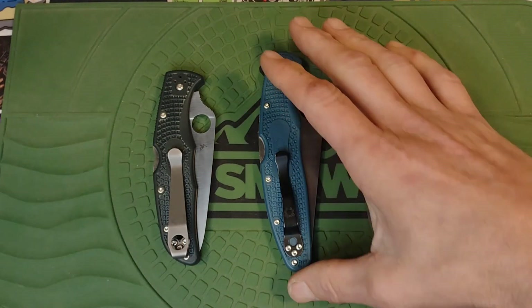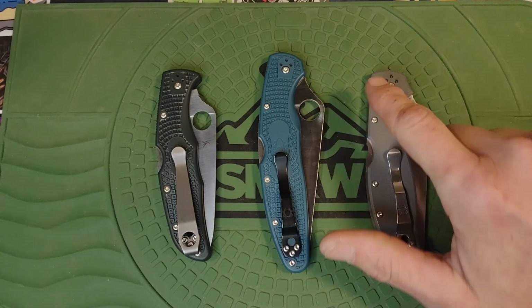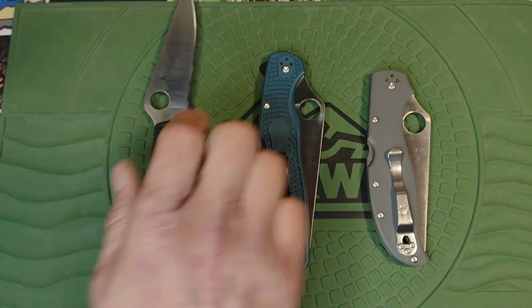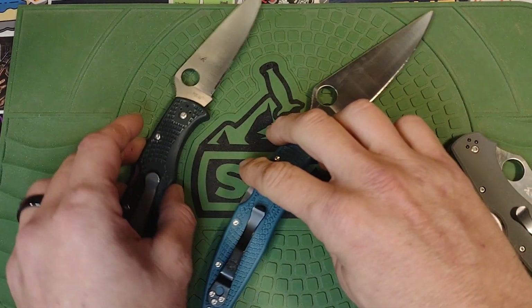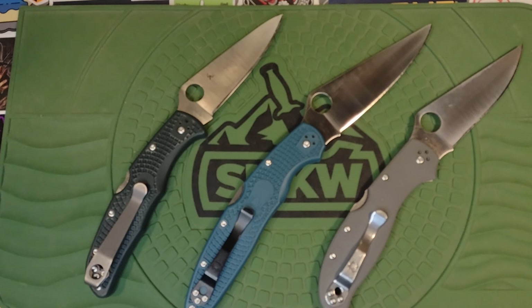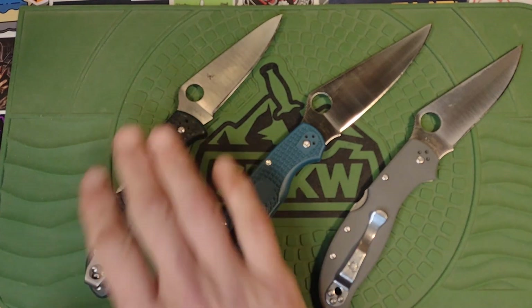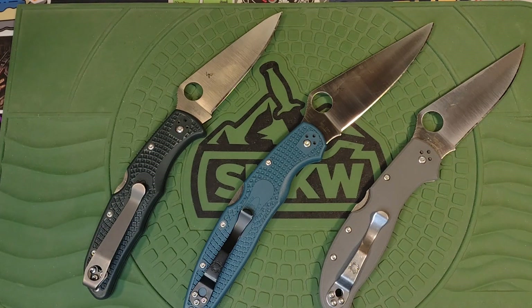These are the bigger Spydercos made in Seki City, Japan. Most are very well known. This is a newer model but these have been around for a really long time — the Endura, the Police Force, which is basically a pocket sword, and the Stretch 2 XL. These are not the standard versions. The standard versions come in VG-10. This one is ZDP-189, this one is K390, and this one is Cruwear.